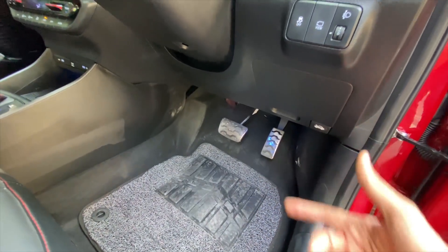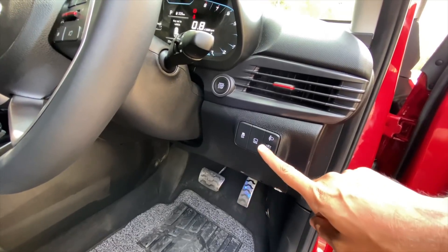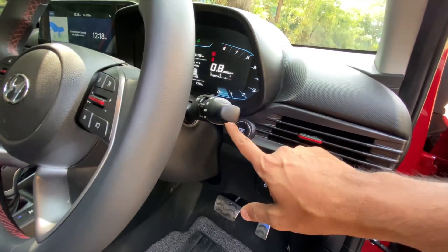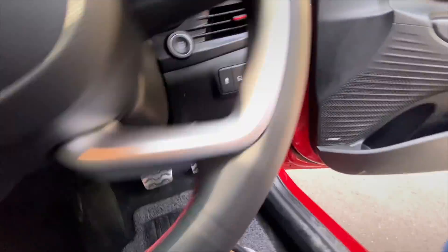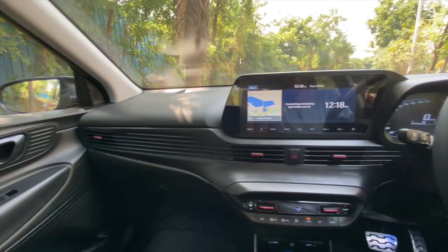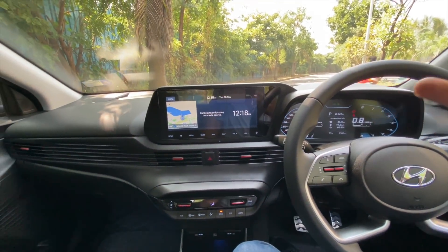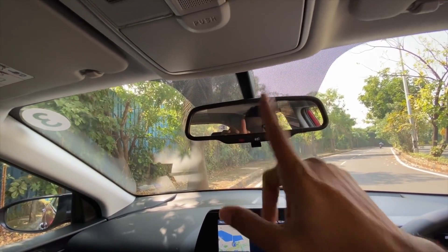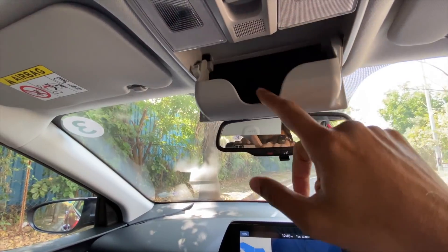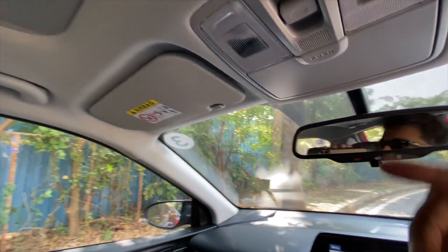The pedals are finished in chrome — sportiness! Three buttons here: traction control, driver rear view monitor, and headlight leveler. The engine start/stop button is placed very discreetly. Front seats are really very comfortable. There's no auto-dimming inside rearview mirror at this price point, which is shocking. This car costs 13.35 lakhs. You get a sunglass holder, lights, and obviously a sunroof as well.